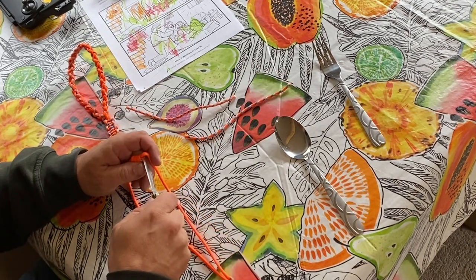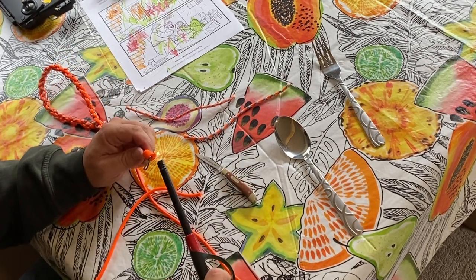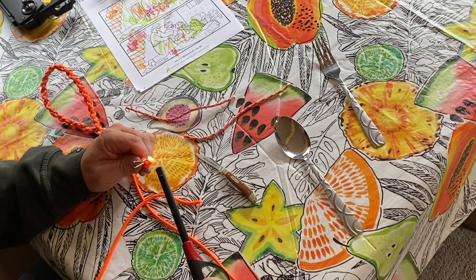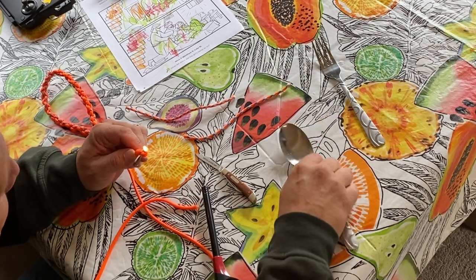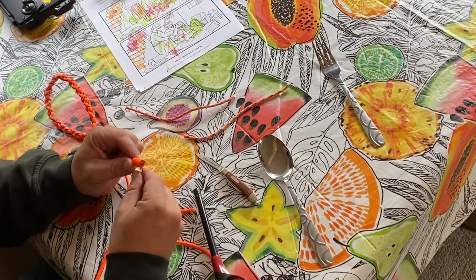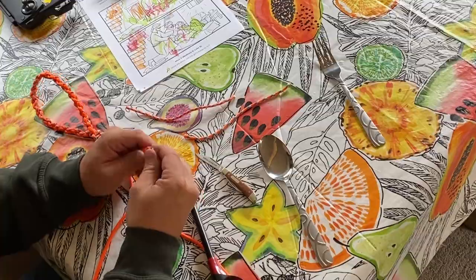Hey everybody, thanks for watching this little tutorial on how to make your own dog whistle lanyard. If it's been helpful or if you learned something, go ahead and give me a like. And if you haven't already, I'd love it if you subscribed as well. Hit the little bell next to that red button so you get notified every single time we send out one of these videos. Thanks for watching and I'll see you in the next video.